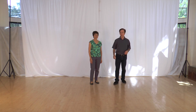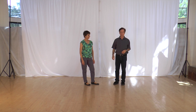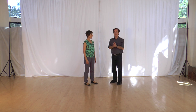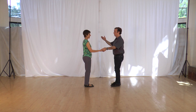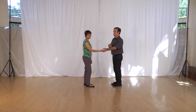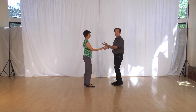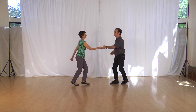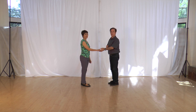Ken Caffey here bringing you six count swing side passes from open position. First let's show you just dancing in open position and then move on to the side passes. We've done perhaps a tuck turn or some other send out, and we can just dance here — rock step, triple, triple — any number of times. Open position, six count.